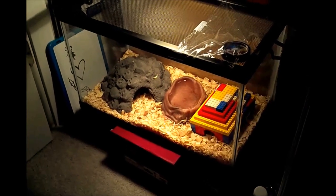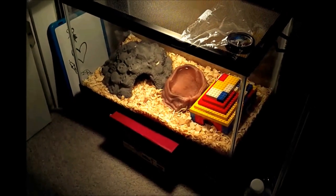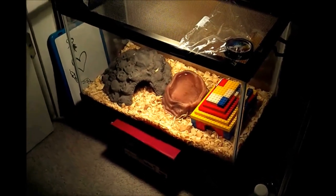Today I'm going to show you guys a little bit of how to travel with your ball python, or any other snake for that matter.